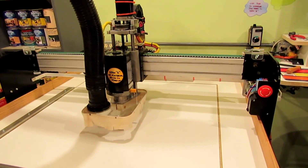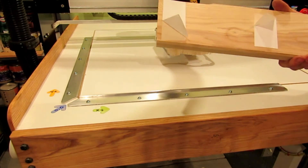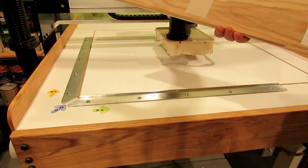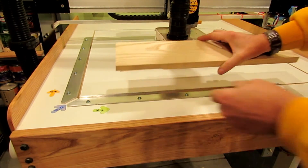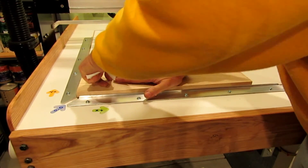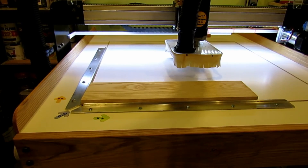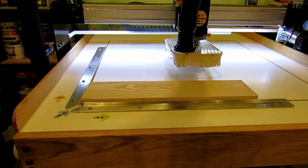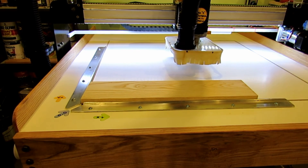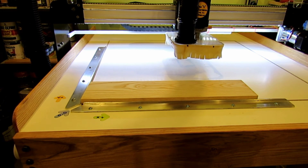I'm about ready to run my first job now. I've got a piece of wood here and put some double-sided tape on it because I haven't put any hold downs in there yet. I'm just going to locate that on the table at the 0-0 position and press it in place, hoping the tape will be good enough to hold it for this first job. Now I'm going to send everything to home to zero out the machine, and everything is starting to go back to 0-0-0.